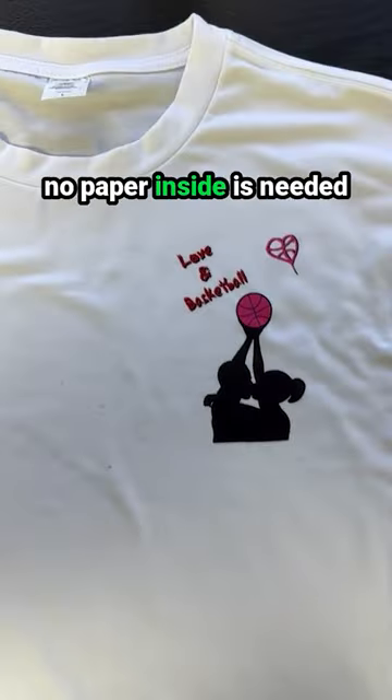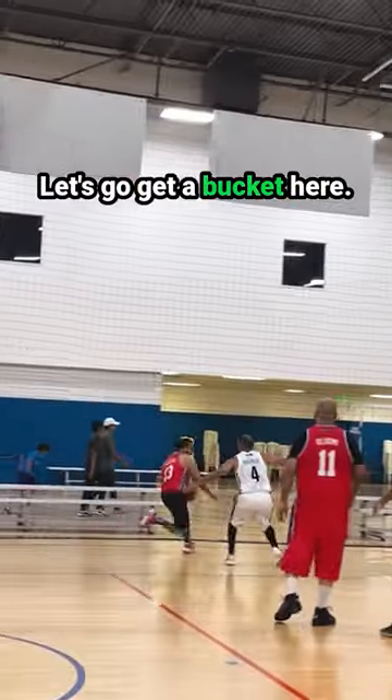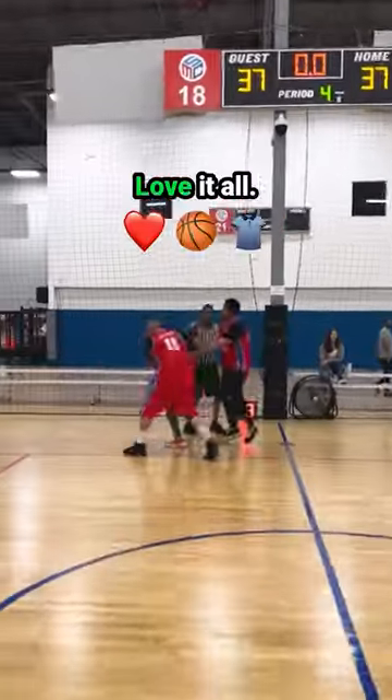No paper inside is needed as the shirt does not bleed through. Still dope. I like it. Let's go get a bucket here. Love it all.